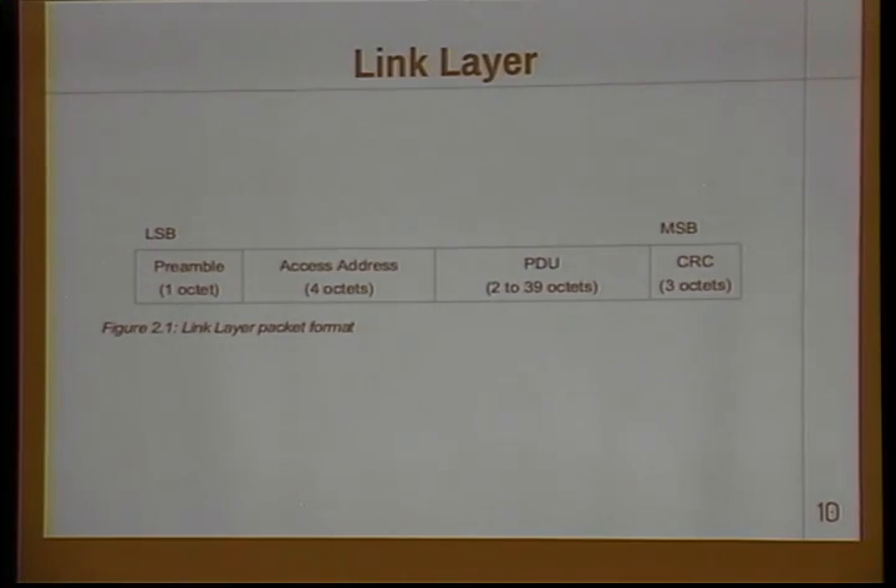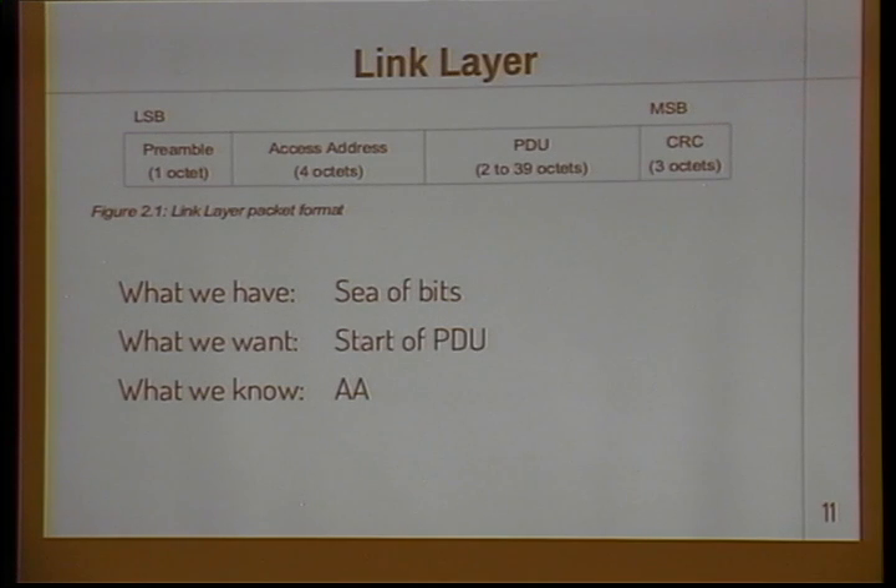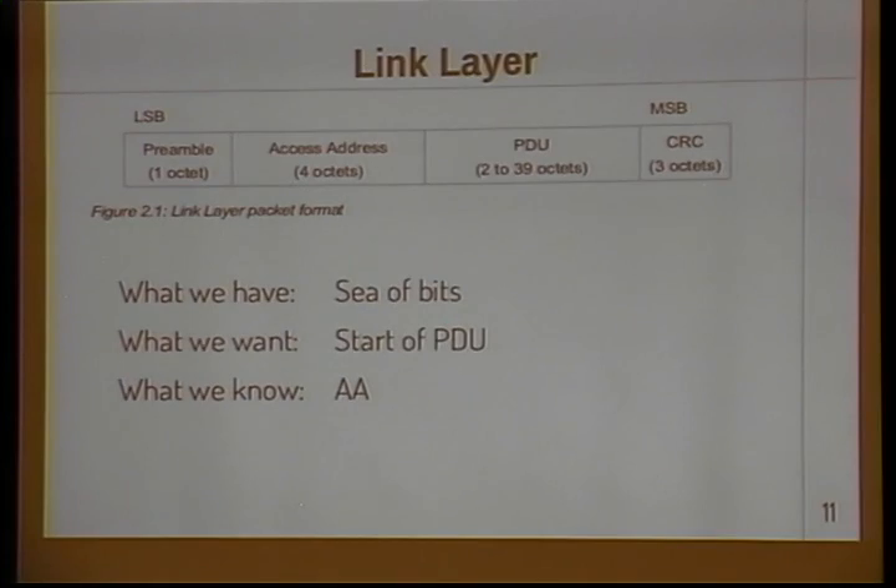Now let's move up to the link layer. This is right out of the spec — this is what a link layer packet looks like. We have just a couple of fields but they're all defined in terms of octets. We don't have octets, we have bits. So how do we go from bits to octets? We know the access address — you can think of that as a connection-specific address. We search through the stream of bits coming off the radio chip and look for this 32-bit value. Once found, it's most likely the start of our packet, and we know the octet boundary. We move forward 32 bits and that gives us the start of the PDU.